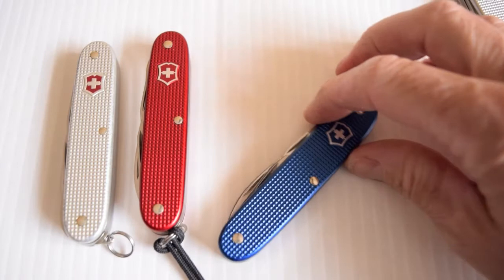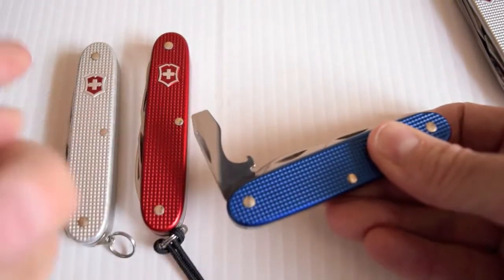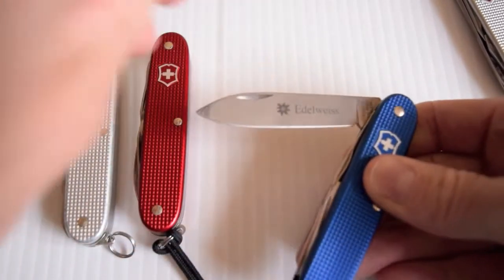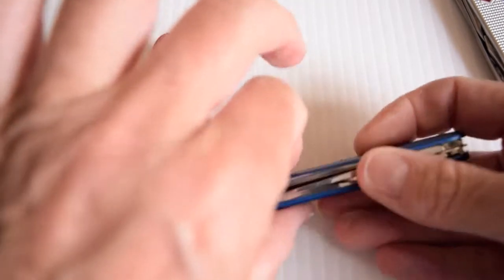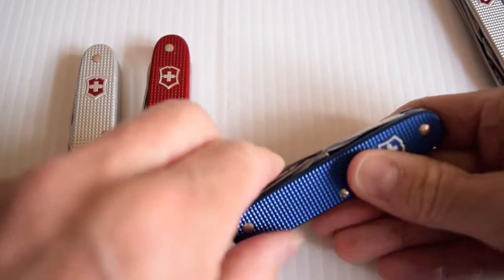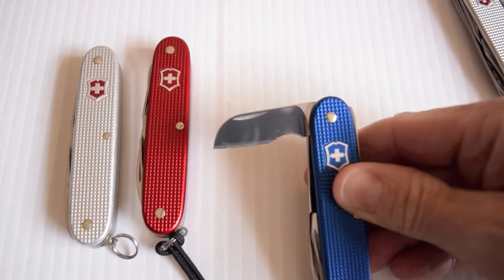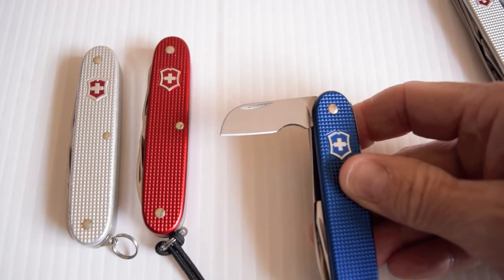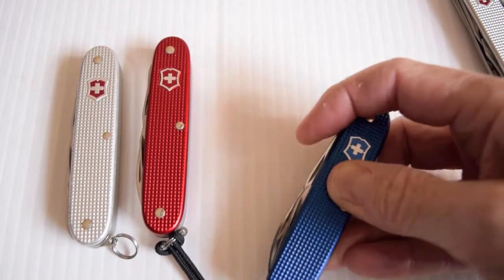This one here is the Electrician. I love this — I love the blue. Your main blade, also has the awl, but this one also has the sheep's foot blade with the wire stripper built in. Very, very nice. Love this knife. It's one of my favourites.